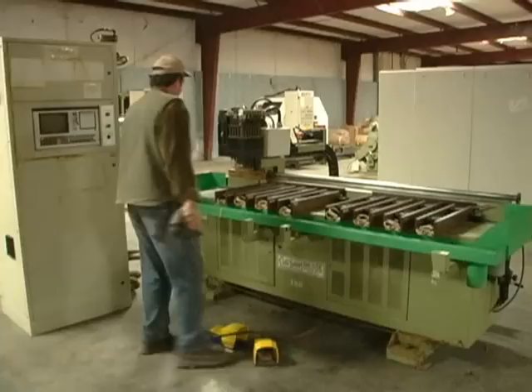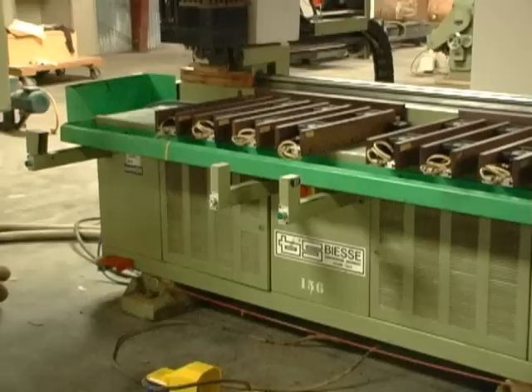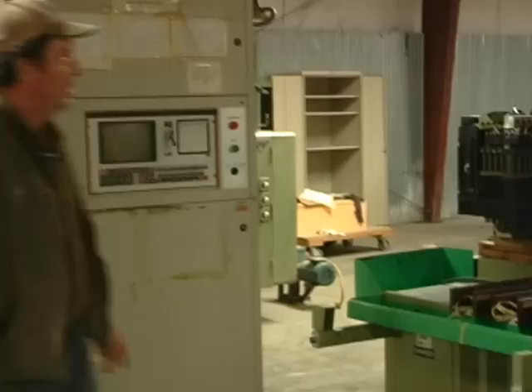This is a BSA for boring — controller, table. Over here we have an Ingersoll Rand 200 horsepower air compressor.